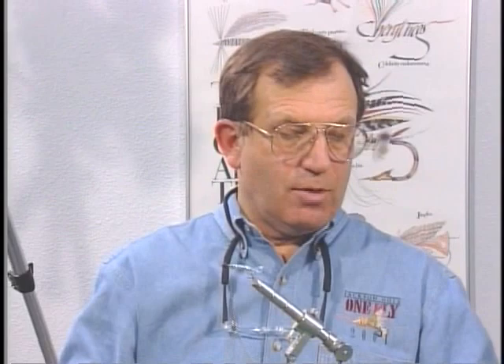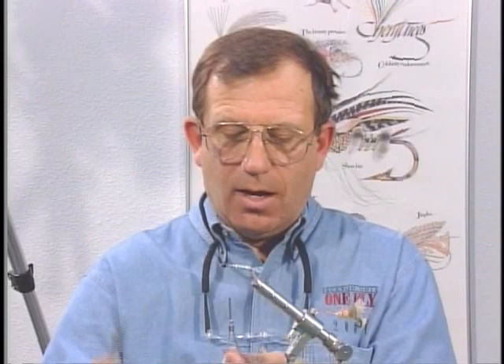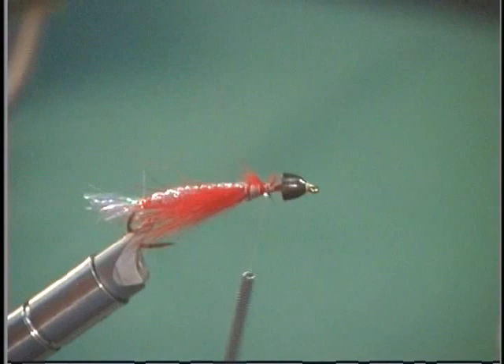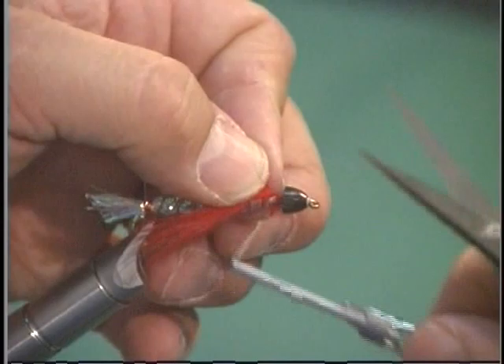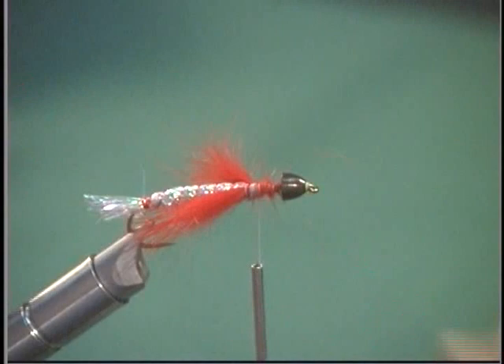Now we're going to add something I really like — kind of bleeding gills or blood coming off the fly. A friend of mine in Canada who ties pike flies gave me this idea, and when we first started tying it we called it the bleeding heart kiwi. What I'm putting on here is a thin little zonker strip of dyed red rabbit. You can use orange or burnt orange, but I like the red, especially with the black — it's a nice contrast. I'm tying it on the side so it's just like gills, or it could be like pectoral fins, but the pectoral fins are going to come from the hair.